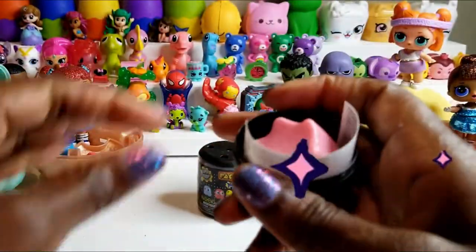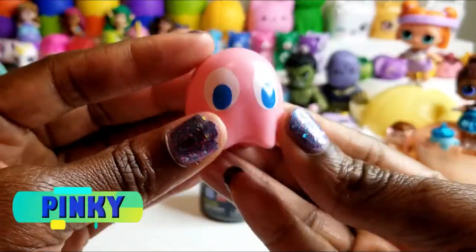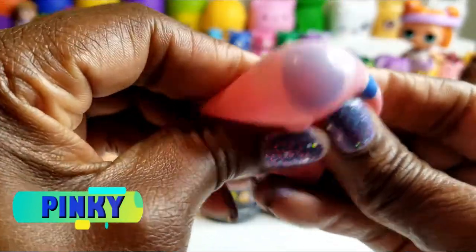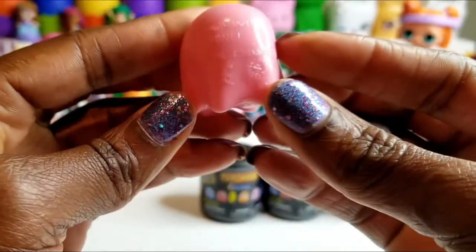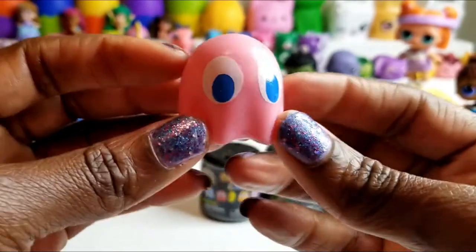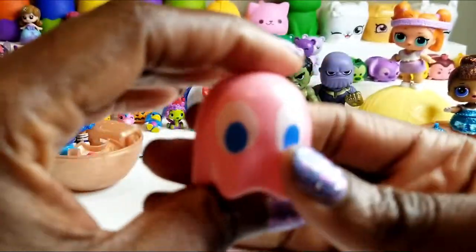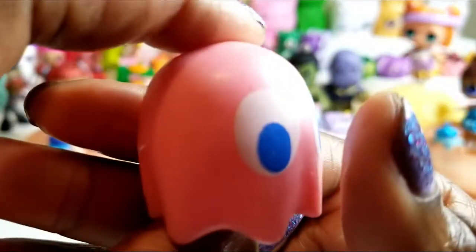We have the first capsule off — oh perfect! As I just said, I wanted Pinky. Oh gosh, look at Pinky! Pinky's eyeballs — this is so cute. I love it! I'm so glad this is the first one that I got. So even if the rest of these are a bust, it's a good day for me because I have Pinky.